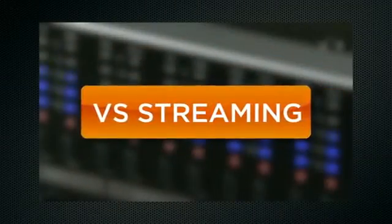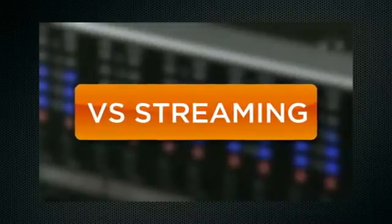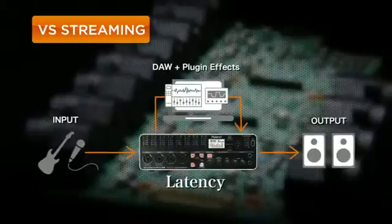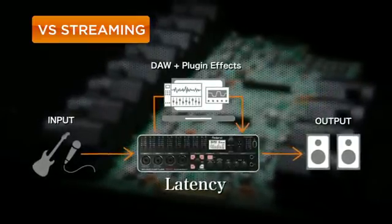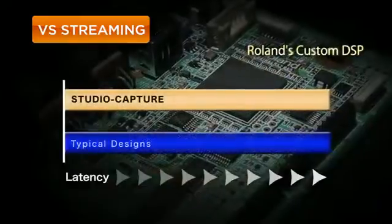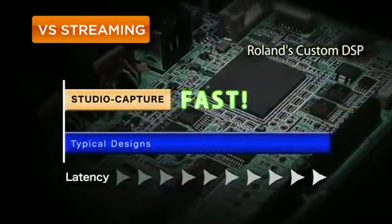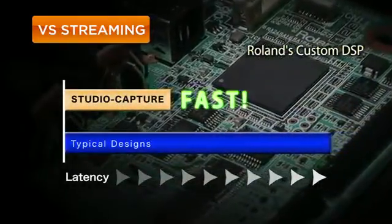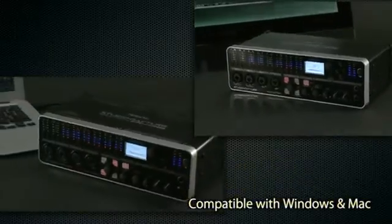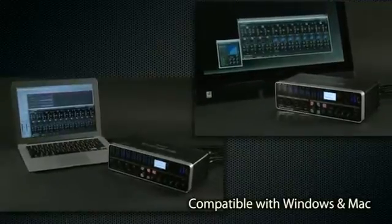Studio Capture is equipped with Roland's latest audio streaming technology, VS Streaming. It delivers rock-solid performance with unprecedented low latency, low jitter, and sonic clarity by syncing the driver and hardware to a high-precision dedicated clock using Roland's original DSP technology. The driver fully supports both Windows and Mac, making Studio Capture compatible with Cakewalk Sonar and other DAW programs.